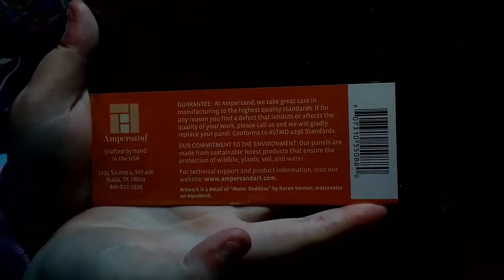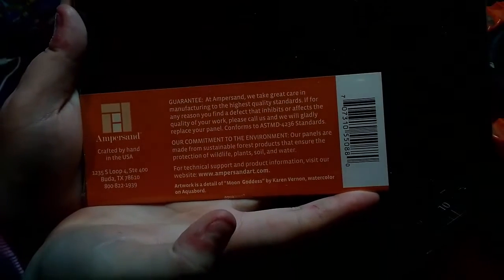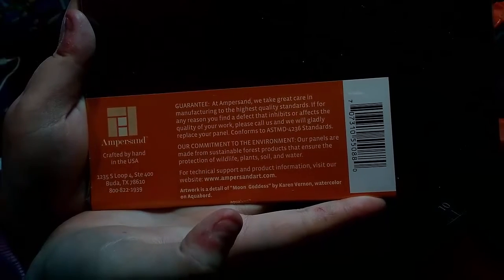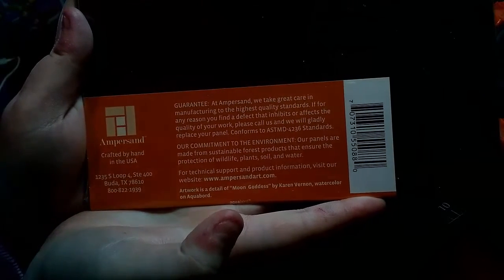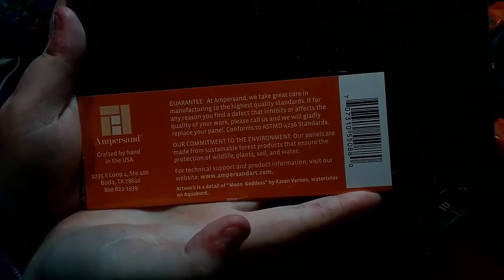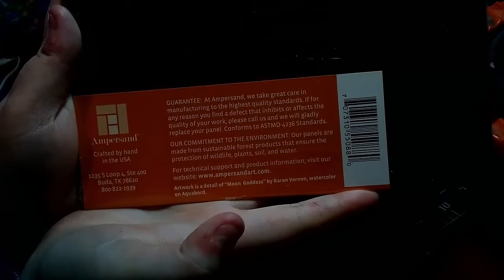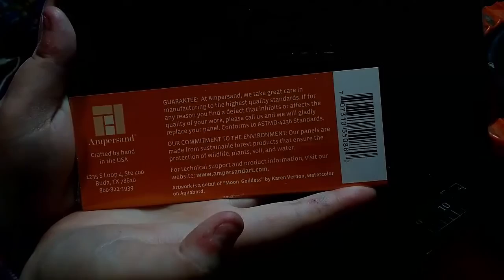On the back here, they take great care in manufacturing to the highest quality standards. If you find a defect that inhibits or affects the quality of your work, call them and they will gladly replace it. They also have a commitment to the environment — their panels are made from sustainable forest products, ensuring the protection of wildlife, plants, soil, and water.